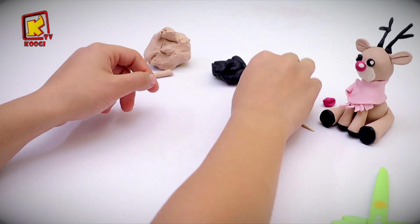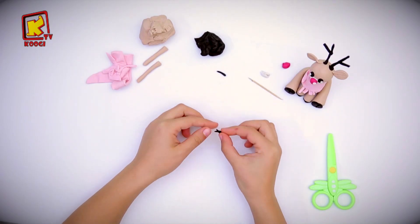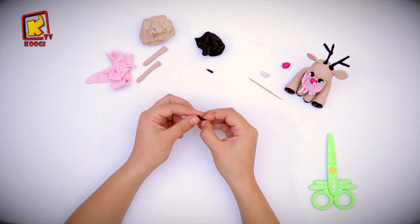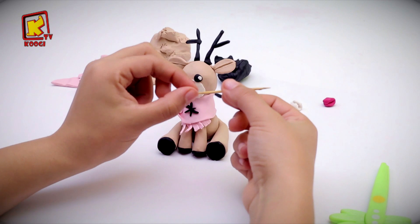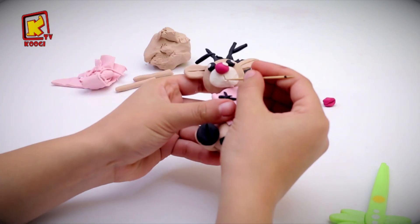Now let's do a star on his scarf. We will do three thin stripes and put them on top of each other. Finally, let's draw the mouth of the deer in that way.